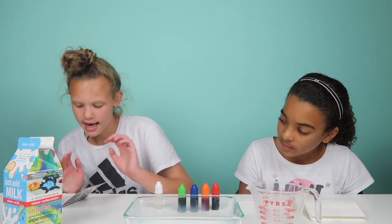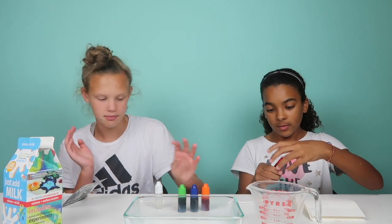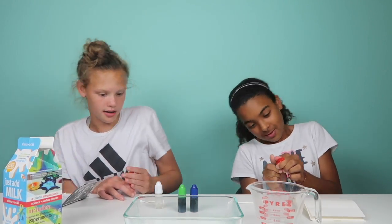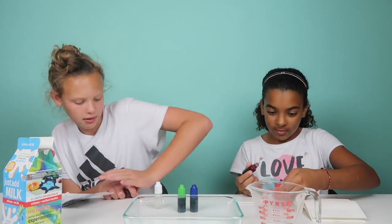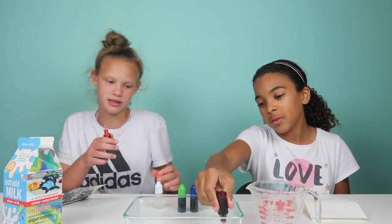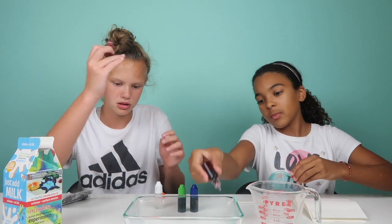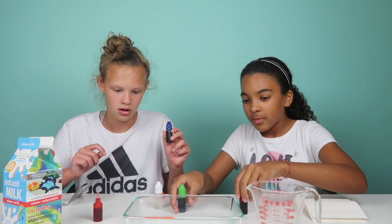Next, it says to carefully add two or three drops of each of the four colors and make sure you spread them apart. We have red, orange, blue, and green. It's kind of like a child-proof cap — you have to push down and twist it. I'm doing orange over here, so we need two to three drops of that.